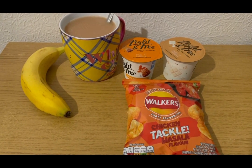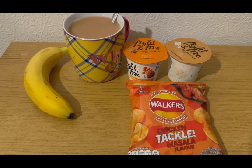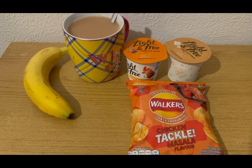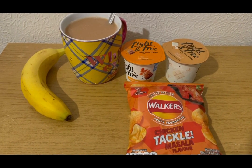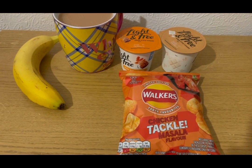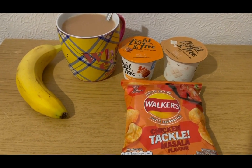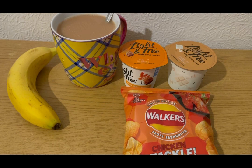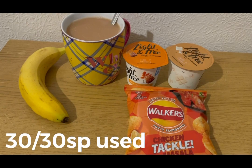These are my evening snacks tonight for eight smart points. I've got a banana for zero points — I normally try and stick to one banana a day because they've got quite a lot of sugar, however I haven't eaten that much today so I'm treating myself to another one. I've got a cup of tea with 35 mils of oat milk for zero points. I've got some Walkers chicken tikka masala crisps from Heron — four smart points for a pack, tried them yesterday and they are very nice. I've also got a Light and Free sticky toffee and a Light and Free white chocolate yogurt — two smart points each, four points for those, from Morrison's. So those are my evening snacks for eight points.